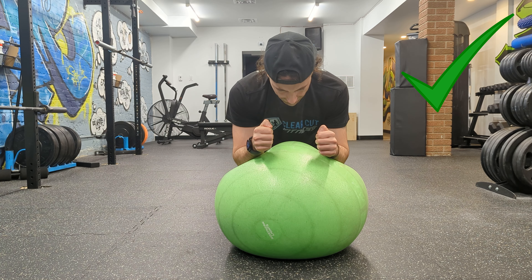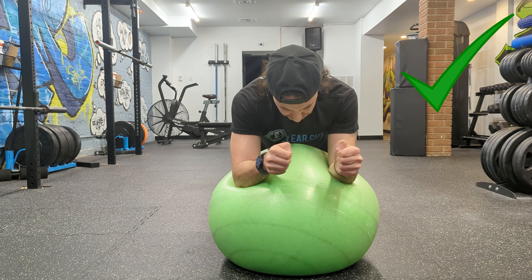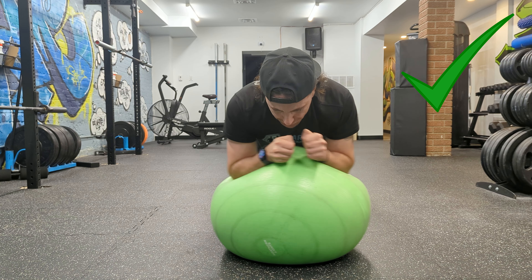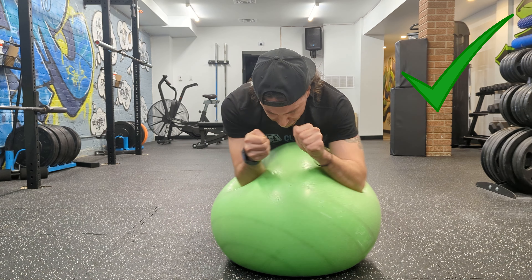Now this is just a different angle — the front view — so you can see that the only thing moving is my arms. The rest of my body is staying exactly where it needs to be in a neutral position. I'm not rocking backwards or forwards, I'm not sagging, and I'm not going side to side.